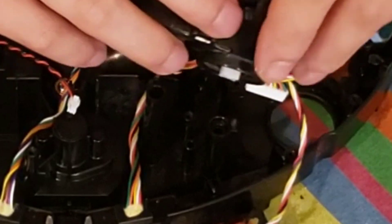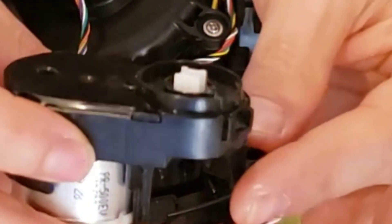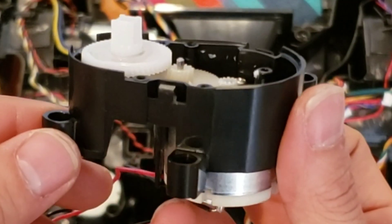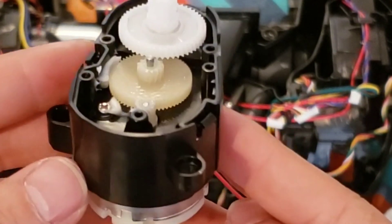That came out pretty easily. It looks like the gearbox is held on by a couple of clips. I'm going to go ahead and get a flathead and remove the housing. Here's a quick look at the gearbox — pretty simple design, but it's very efficient. I do like that the Shark IQ has a single-arm design, so it doesn't spread debris around.